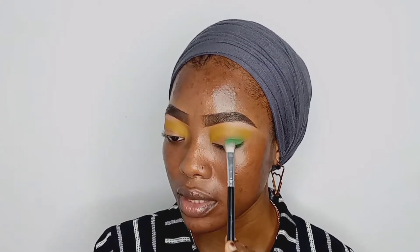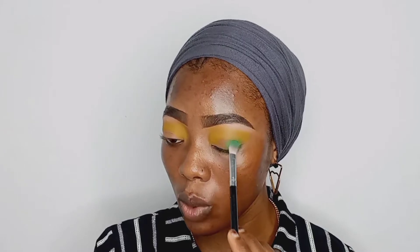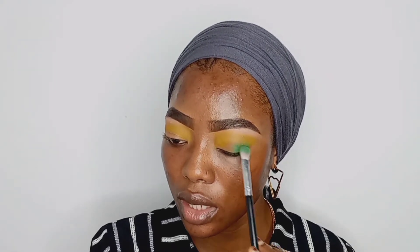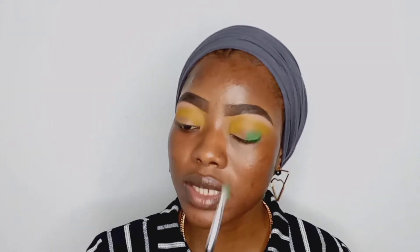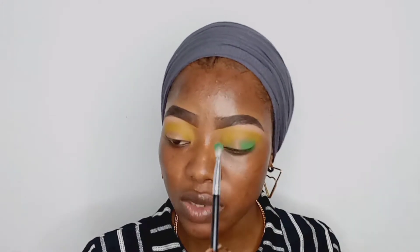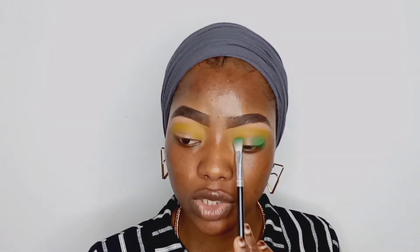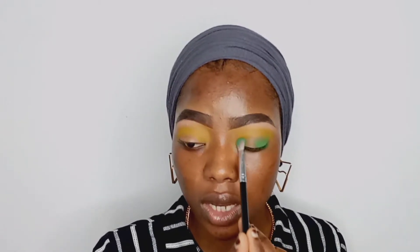Make sure you don't take the product upwards because blending is going to diffuse it upward a little bit, so if you apply it too high it's going to look messy. Apply it downwards and don't go all the way up. For today's look we're taking it into the inner corners as well, leaving the center part of the lid free. Tilt the brush to maintain the V shape in the inner corners — that is how you should apply that.